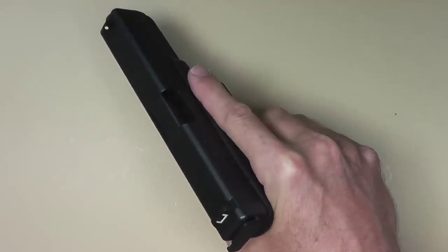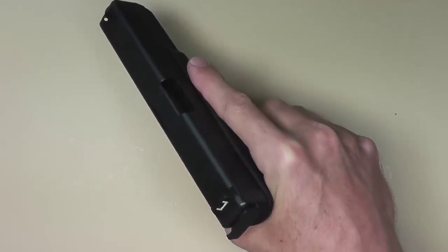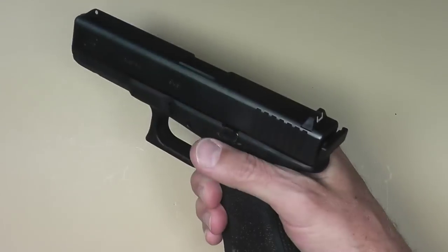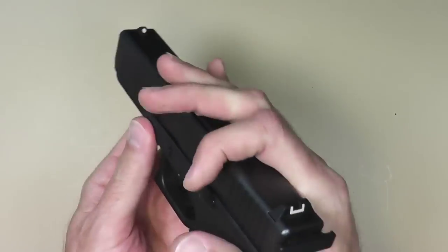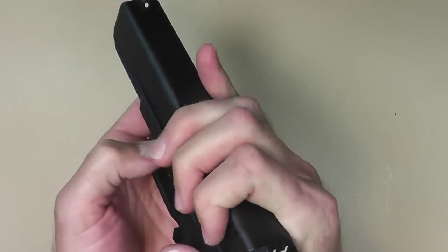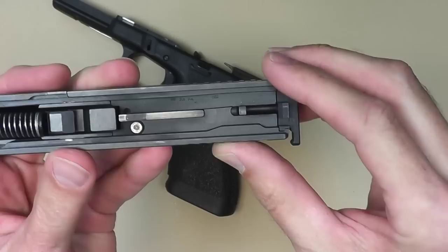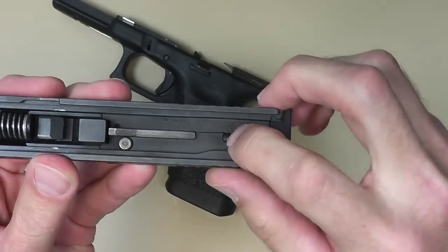I'll put a link in the video description below where you can get this. Installation is just like any other backplate or vanity plate — you just make sure the gun is clear, take it down, take the slide off like so, and then right back here you can see that little black spot right there.